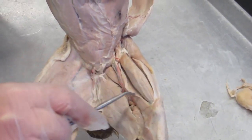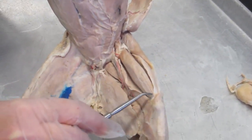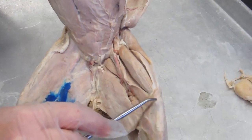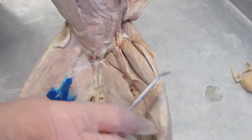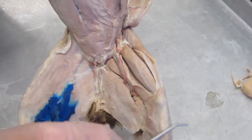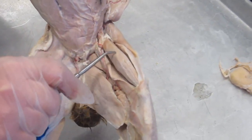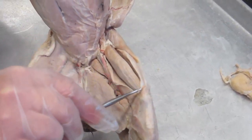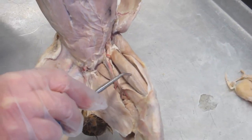Working with the other members of the quadriceps, they are altogether considered the prime movers for extension at the knee — when this muscle and the rest of the group contracts, the leg straightens. The rectus femoris is this big one here in the center. I always think of him as the leader of the gang — he's got a nice shiny coat to show that he's the leader.